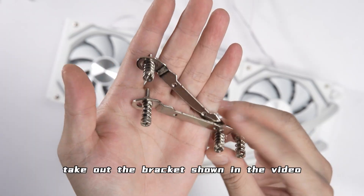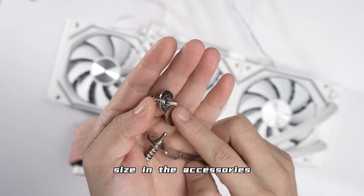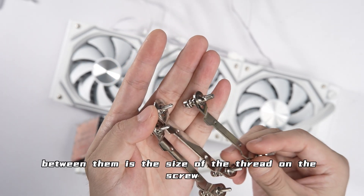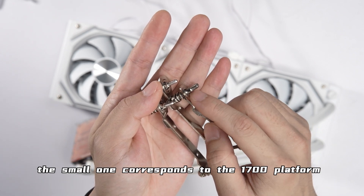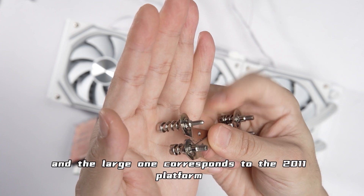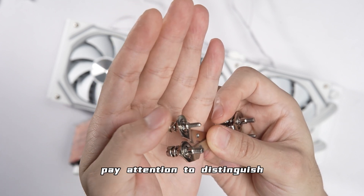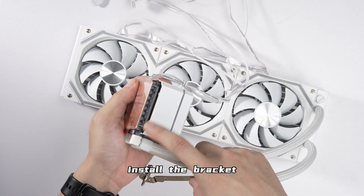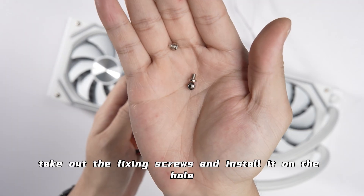Take out the bracket shown in the video. Note that there is another fixed bracket of the same size in the accessories — the difference between them is the thread size on the screw. The small thread corresponds to the LGA1700 platform and the large thread corresponds to the LGA2011 platform. Pay attention to distinguish between them.